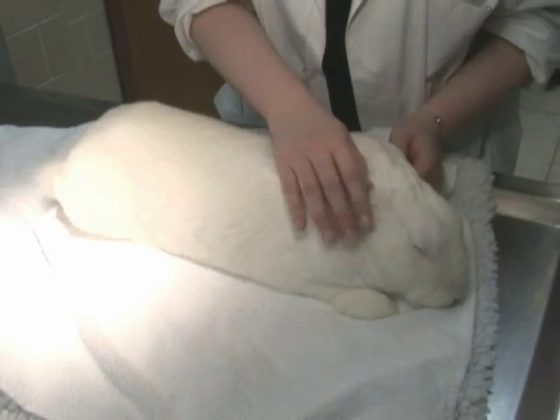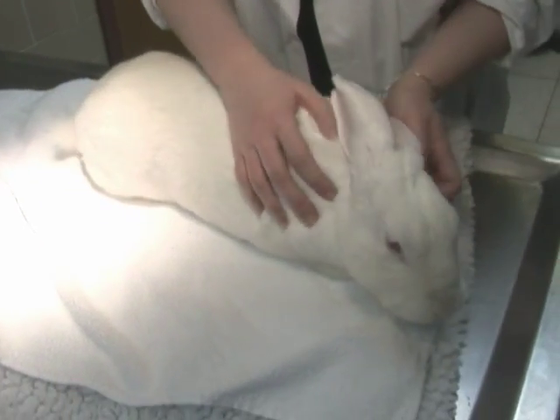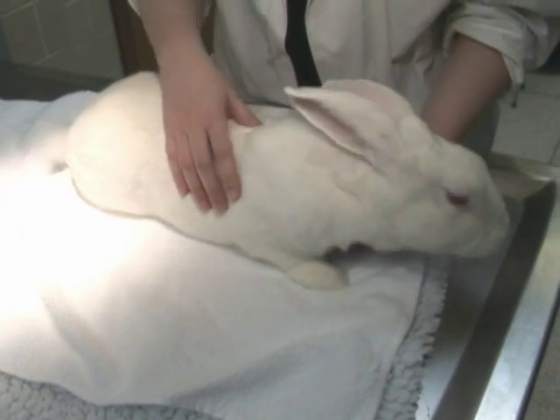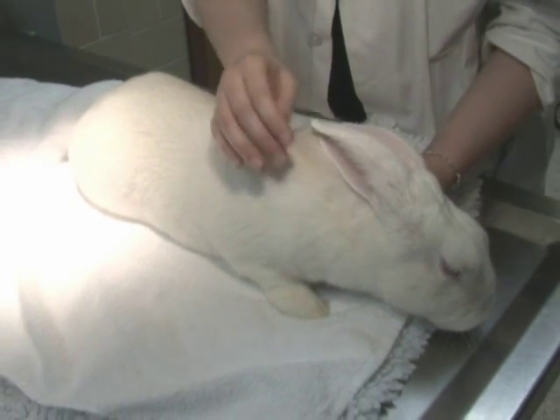I'm Dr. Harrison from the Avian and Exotics Service. I'm this year's intern and I'm going to show you how to approach the hospitalized bunny. When you're approaching the bunny, you're trying to introduce yourself first before you pick them up. If they're highly stressed or stimulated and then you go to pick them up, they're already in prey defense mode.